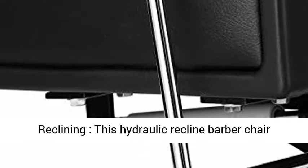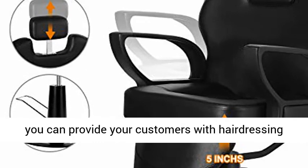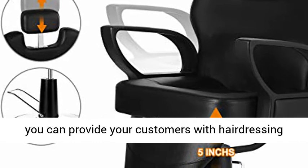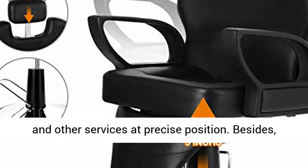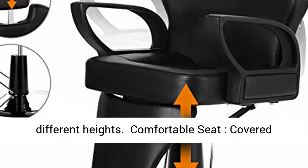This hydraulic reclining barber chair can rotate 360 degrees and recline up to 135 degrees, so that you can provide your customers with hairdressing and other services at a precise position. Besides, the height is adjustable to fit customers of different heights.